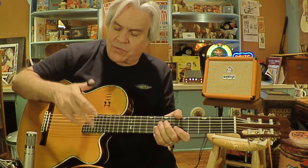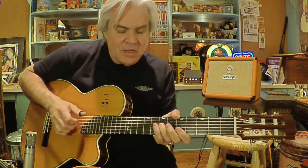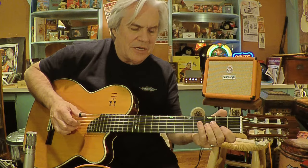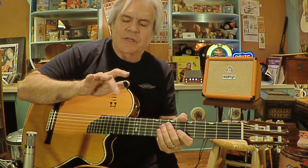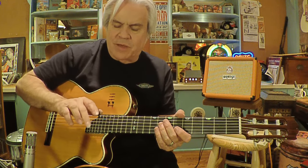I'll just use all the three fingers here. Go back down to your rhythm. Every other string gets the open note, and so that would be your middle finger.